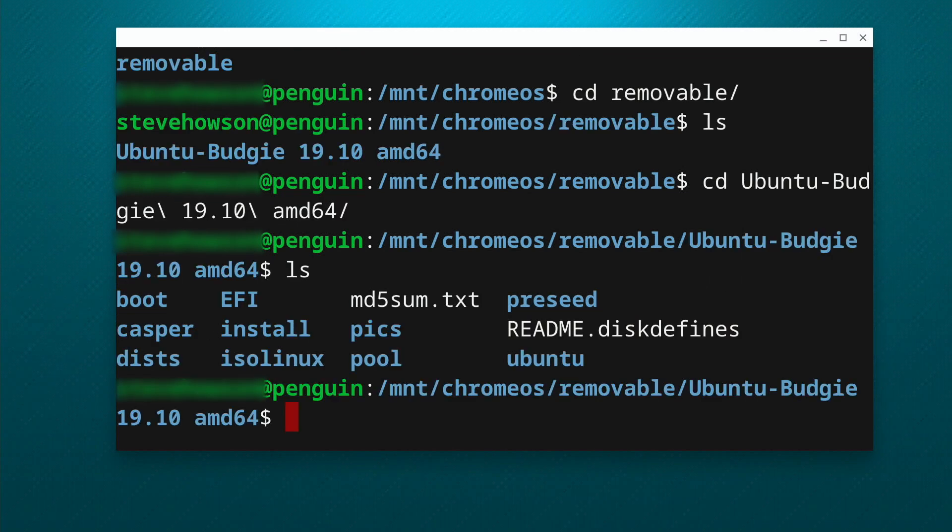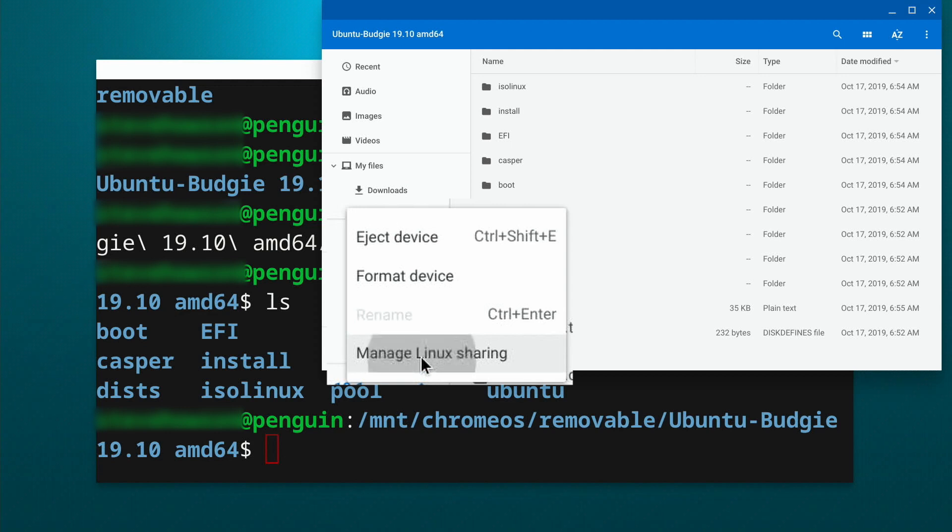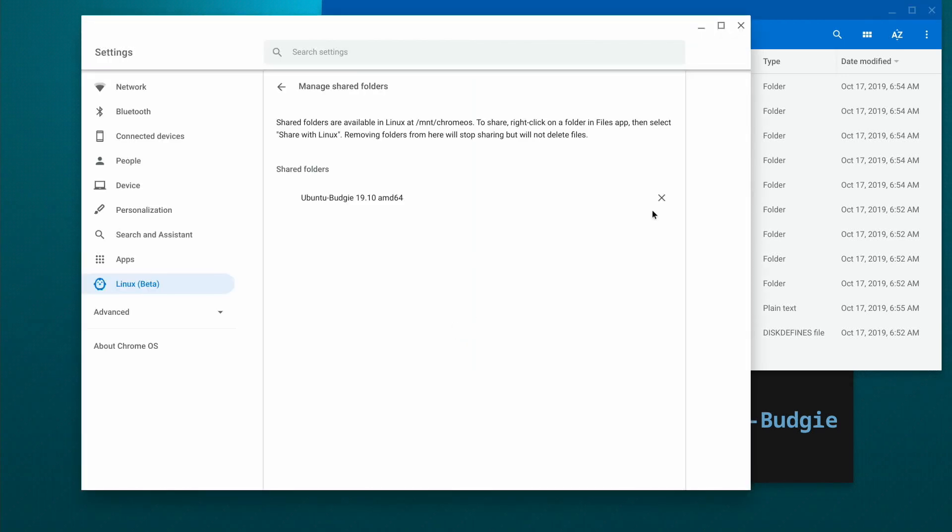You can navigate to that and access all your files — you can copy to and from this drive as you see fit. Now, if you want to remove the drive from Linux and still use it in Chrome OS, you can right-click on the drive and go to 'Manage Linux sharing.' That'll open up the window that shows you all the devices that are shared with Linux. Just hit the X next to the one that you want to get rid of. That'll keep it mounted on your Chrome OS so you can still access it in the Files app, but you'll no longer be able to access it in Linux.